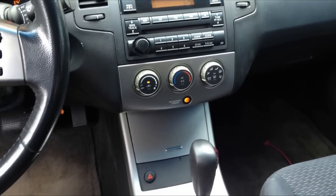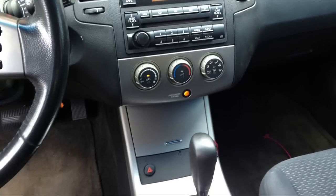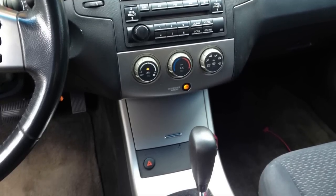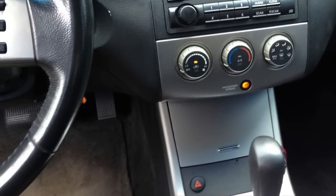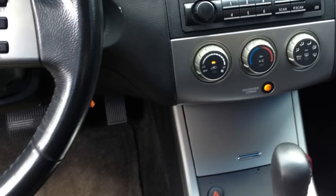Then turn the key to the on position and wait exactly four seconds. After you've waited four seconds, press down the gas pedal fully five times — all the way down, all the way let go, all the way down, all the way let go. You can do that five times within five seconds.